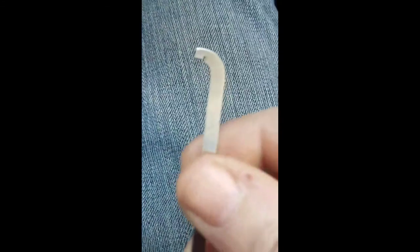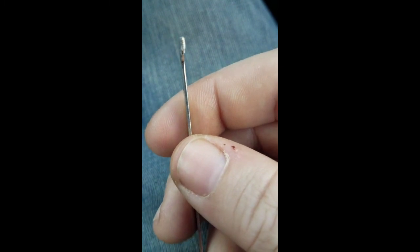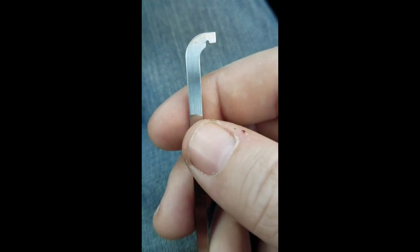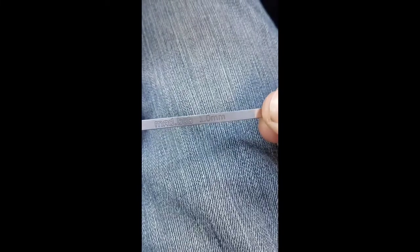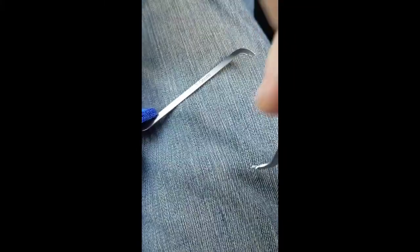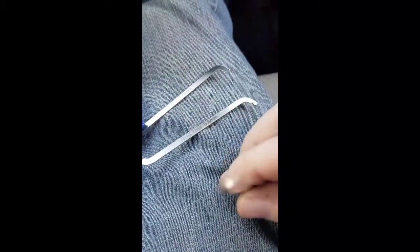Let me see if I can get the camera to clear up here. They're nice. I like how the size is written right on the bar — so we've got the 1mm, the 0.8, and the 1.2.